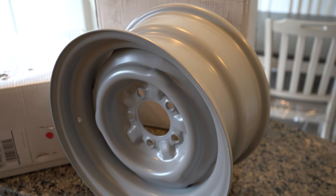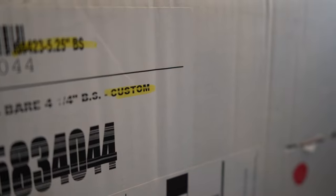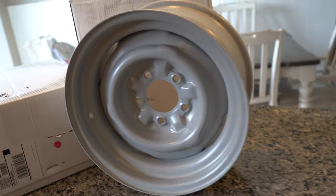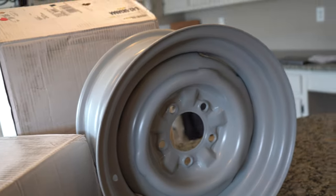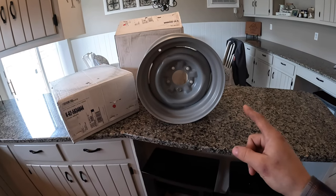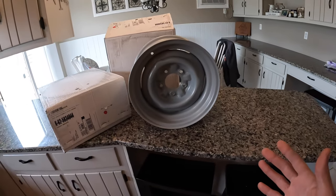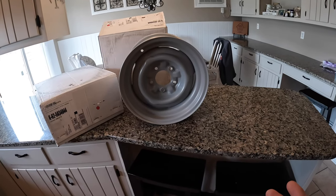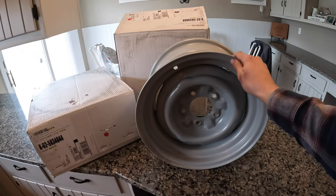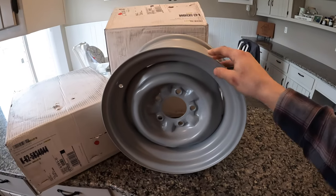Here I have our custom wheel. This bad boy is a Wheelventiques steel wheel with a custom offset. The key things to know: if you call Wheelventiques, you can get whatever offset you want. You just have to call them and give them your measurements and they'll do whatever you want. I waited almost a year for these wheels because of the custom modifications I wanted.